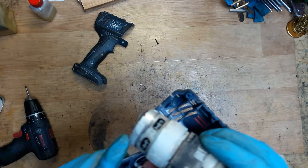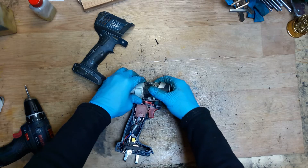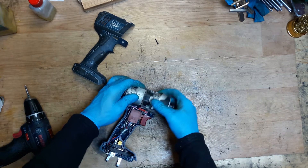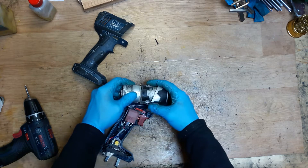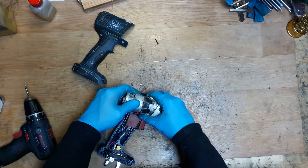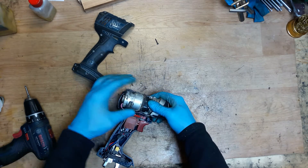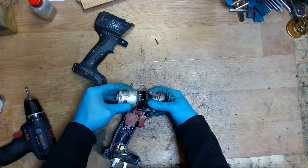The carbon brushes are good. The motor will run for a long time, I think. So now I need to separate the motor from the hammer mechanism. I just turn the motor counterclockwise and take it out.